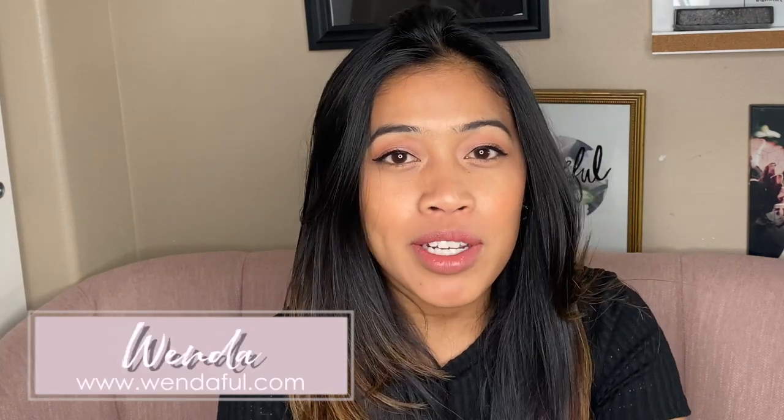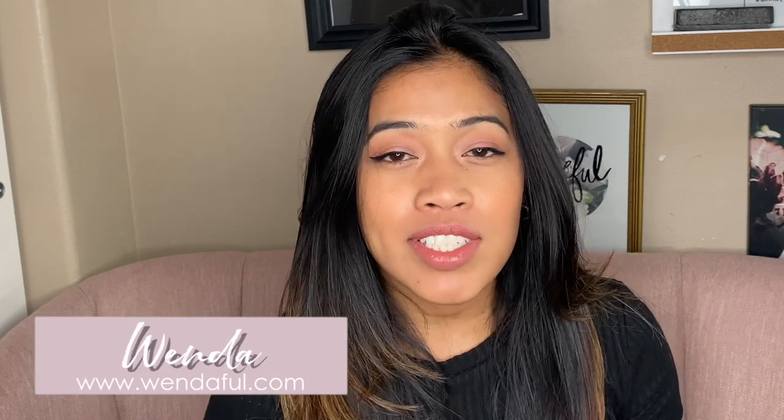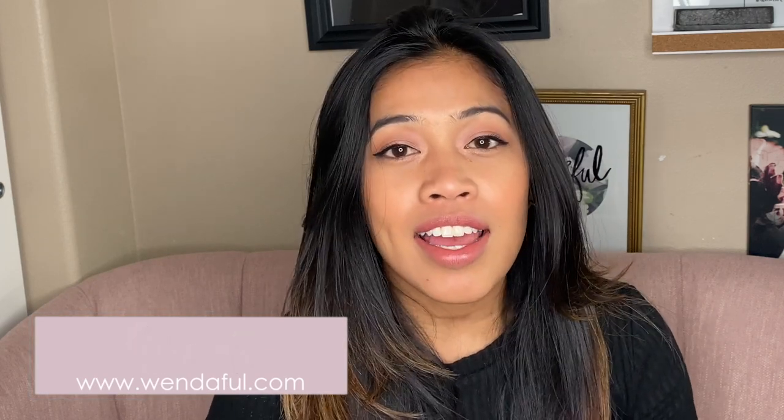Welcome back to my channel. If you're new here, my name is Wenda and I am the blogger behind Wendaful.com where I talk about productivity tips, planning, and I also create digital planners and systems so that you can get more organized. If you aren't subscribed, please hit the subscribe button so that you can be notified of any new videos I create.